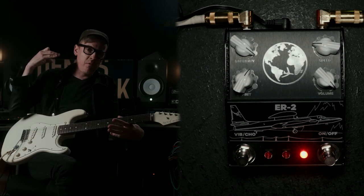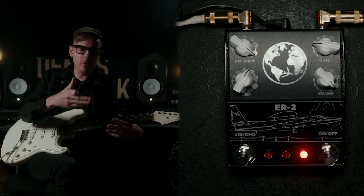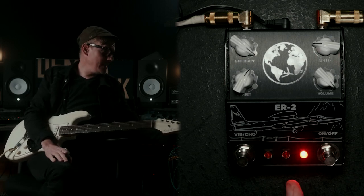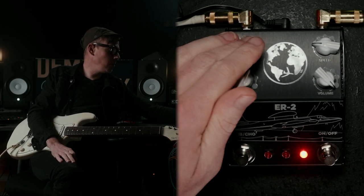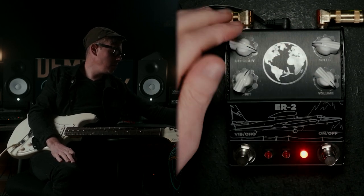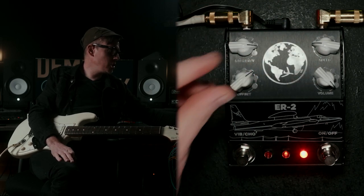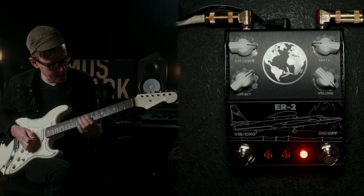And for the big, fuzzy Univibe solo — a sound that we are all used to and one that I wanted to recreate — we got these settings here. We're back on the chorus setting, intensity is all the way up almost, volume is all the way up. We've brought down the speed a little bit and I've changed the ramp just slightly, and that's going to sound like this.